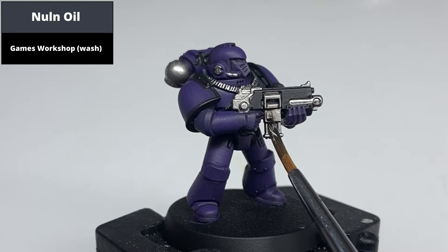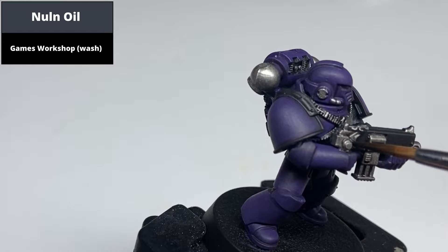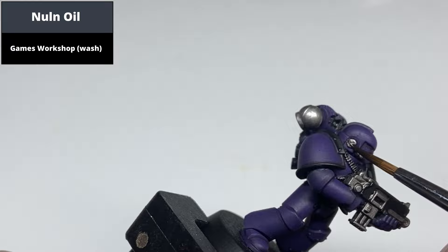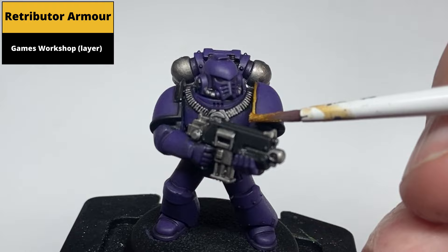Shade all of the silver areas with Null Oil. Then shade all of the silver areas with Retributor Armour, using the edge of the brush where possible. The edges of the pauldrons are raised, so this is probably the easiest and quickest way of doing it.